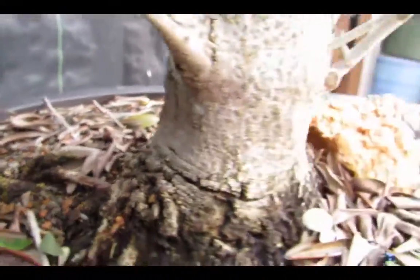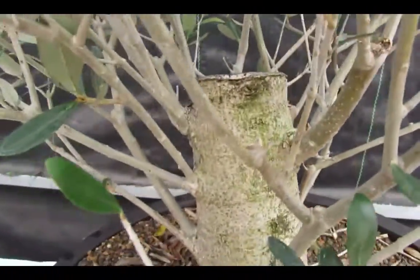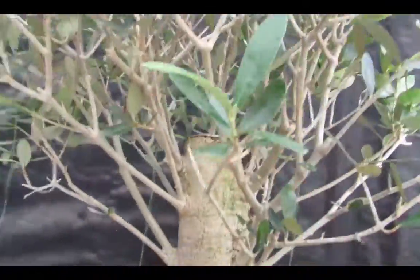It's a beautiful, old, thick trunk. It takes a long time for an olive to get this thick, and this one was rescued and turned into this beautiful broom style bonsai tree.